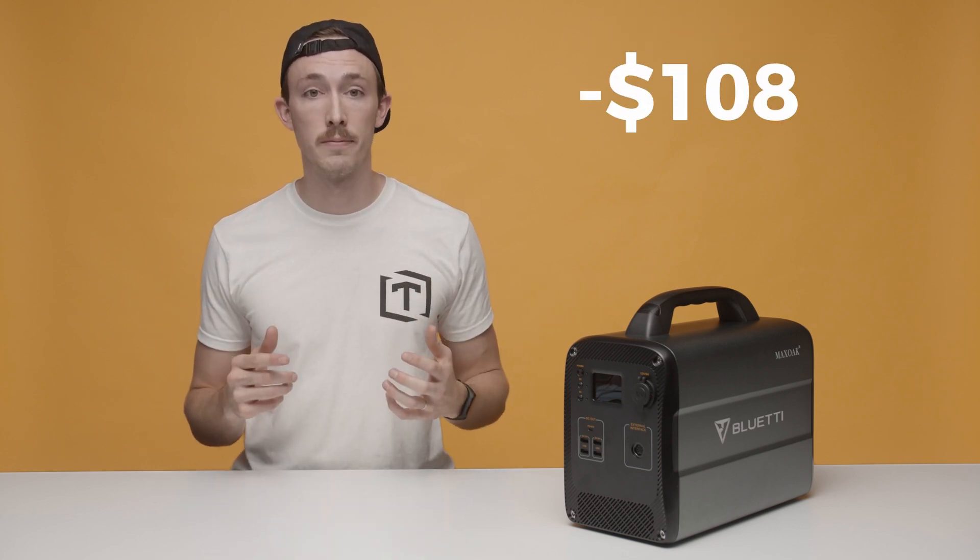At $850, it comes in pretty reasonably priced compared to other options on the market. We also have a coupon code in the description below that can get you an additional $108 off, bringing the total cost of the AC100 to $742.